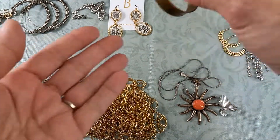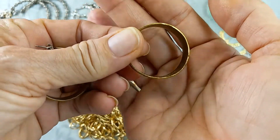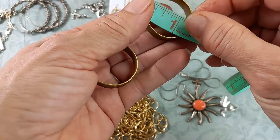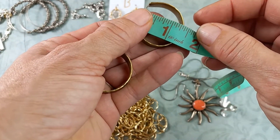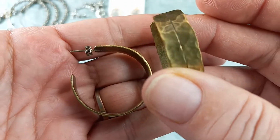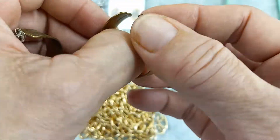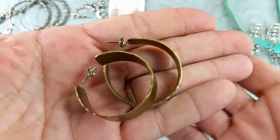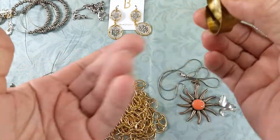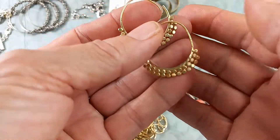Then we've got a pair of brass-tone hammered hoops — a nice basic earring for everyday wear. They measure in at just under one and a half inches. No maker's mark on these. Very nice — for these earrings let's do three.